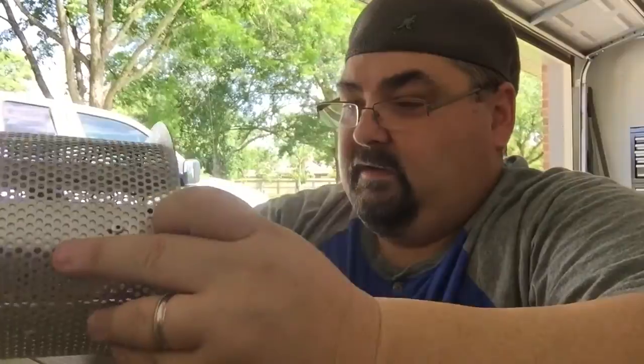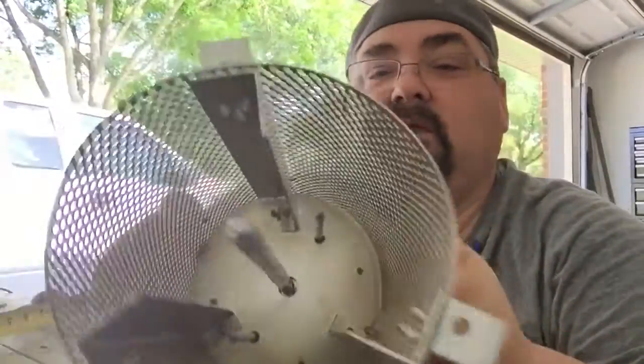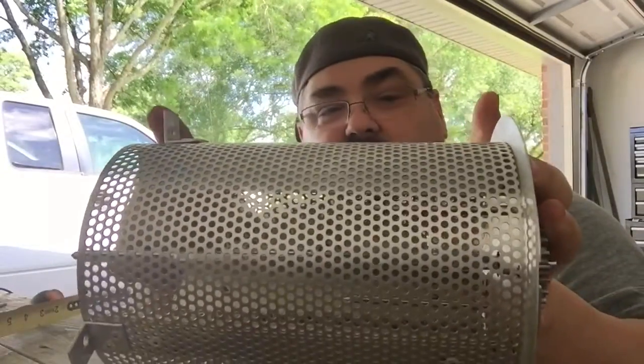Welcome back everybody. We're here at phase two of my home coffee roasting project. In this video I'm going to be taking off these rails here. You can see they are riveted in with aluminum rivets. The reason is because this drum is too tall.